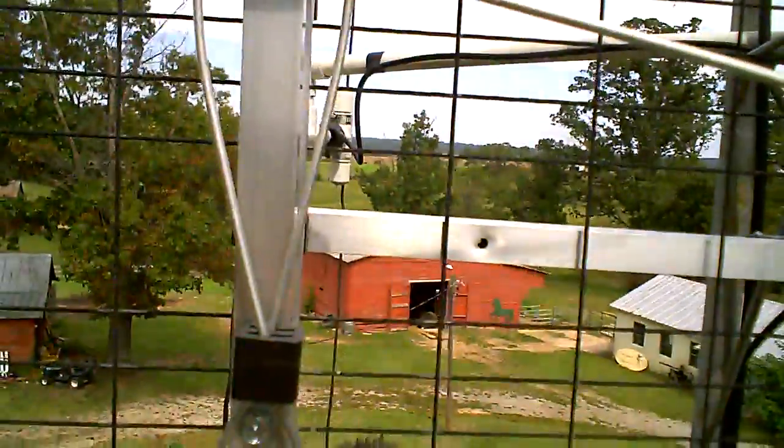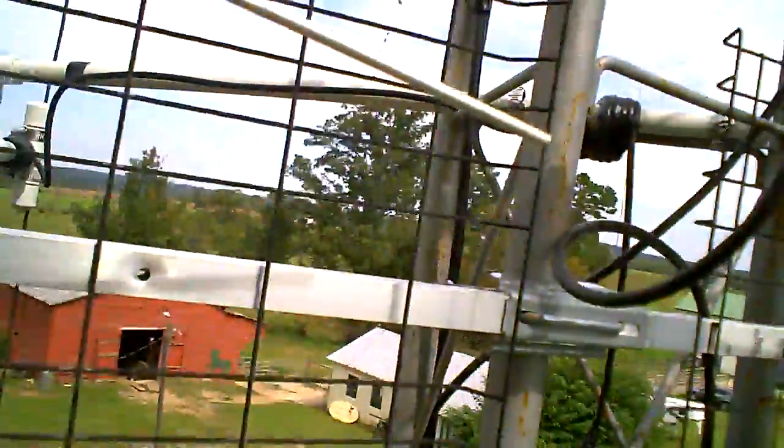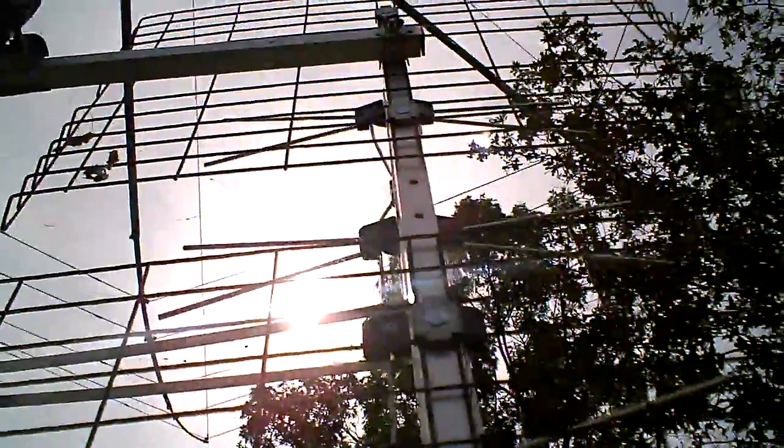There it is — it's not too big, like two foot by three foot. There it is mounted. It's only up about 30 feet, and with this TV antenna we're able to get both Charlotte stations and Greensboro stations. With all the subchannels, we average about 40 channels. This antenna was only $50.